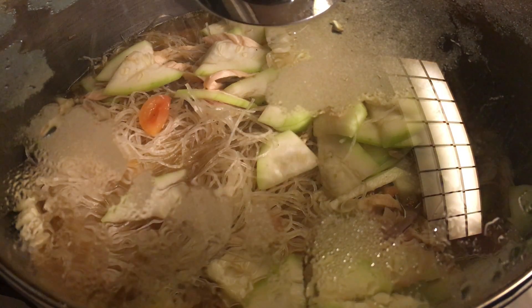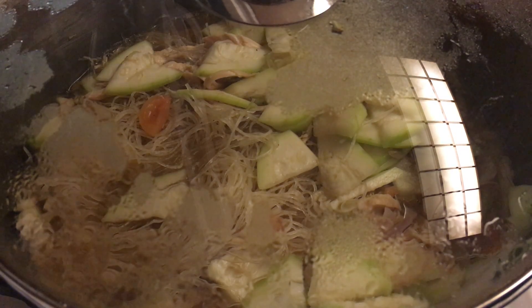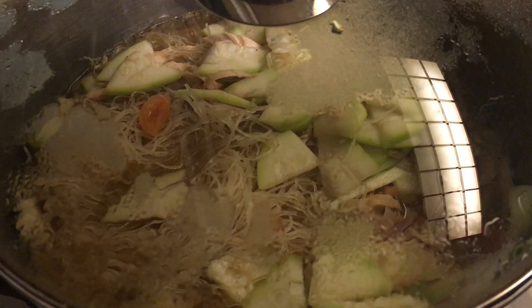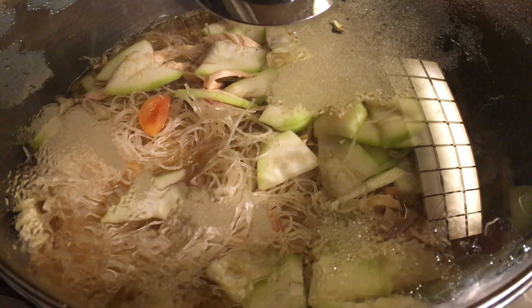So far it's been about nine minutes — that's good. I prepared all the ingredients ahead of time, as you saw from the very beginning of the video. That saves a lot of time.